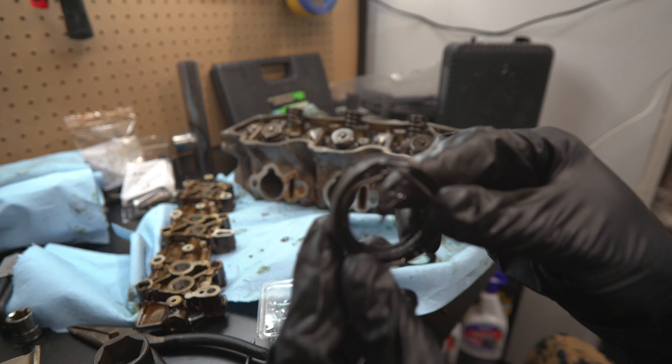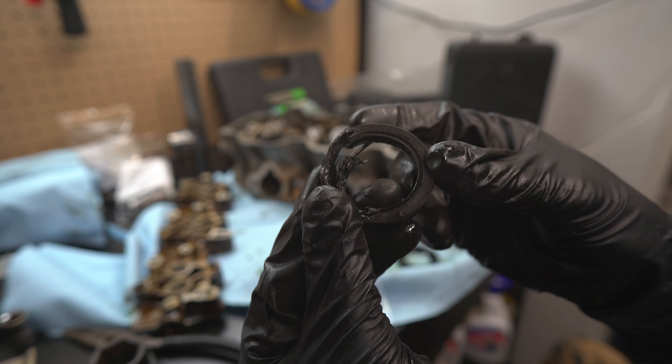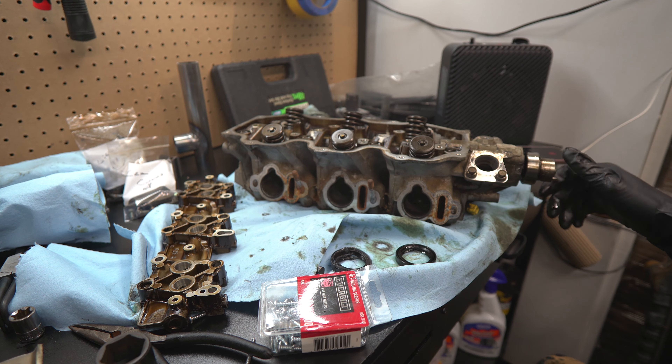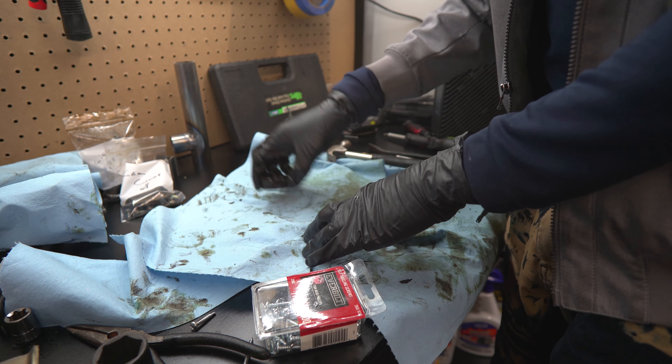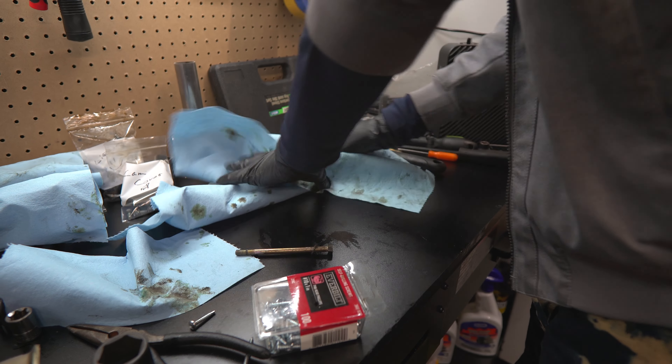Finally got the second cam out. Look - the spring is all broken up and the metal is legitimately tearing. I don't care though - it's out, and that's all that matters. Now all we've got to do is clean up, which is super simple.